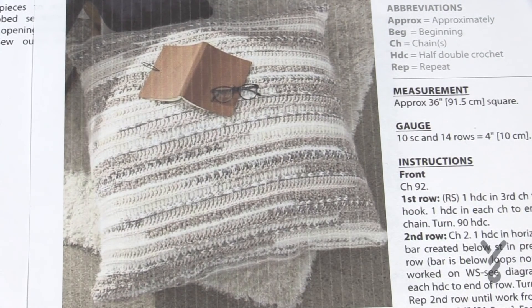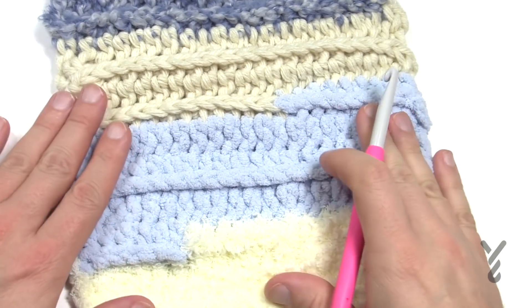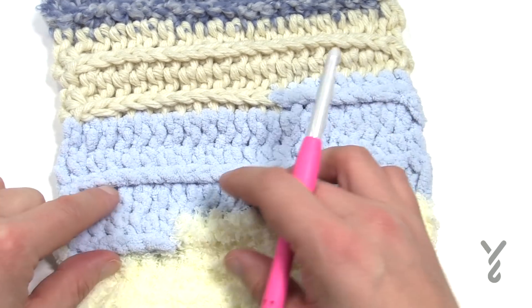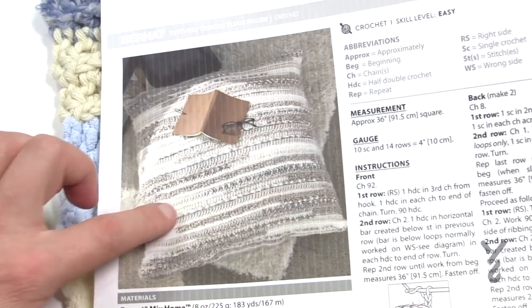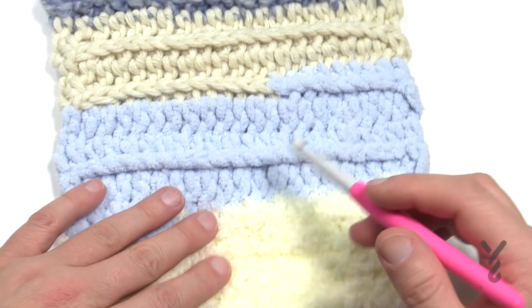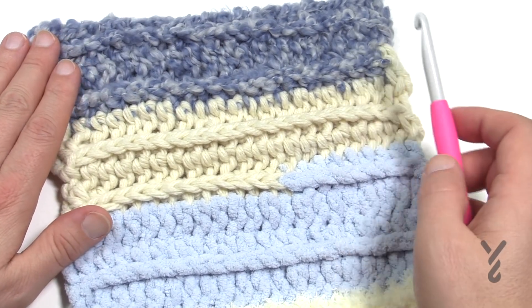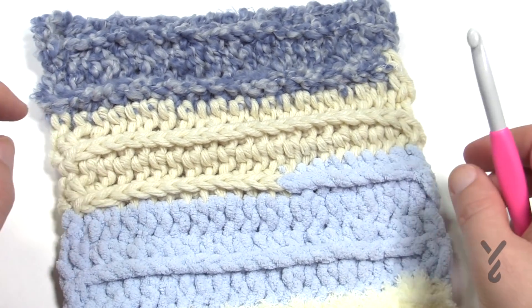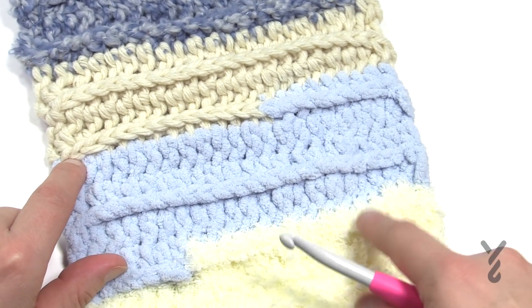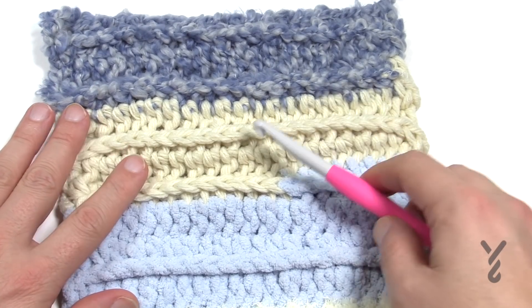Today I'm gonna go through the ins and outs on how to do this particular project. Here's a sample of what it looks like. Because I did such a small sample you see how it's bunching up — the pillow is 36 inches, so on the full version the colors do not bunch up in any way. We have the Pipsqueak, the Bernat Blanket, the Chunky, and the Boucle as part of it. Once you get used to this concept it's really not hard. I want to show you a tip that's not written in the pattern because I always lose a stitch with half double crochets. I'm going to use Bernat Softy Chunky yarn to demonstrate the stitch today since it's easier to see on camera.